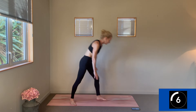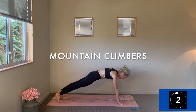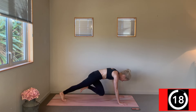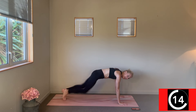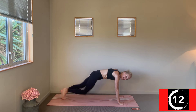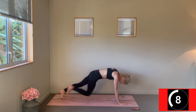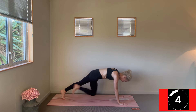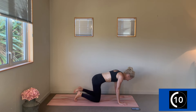Mountain climbers — let's get after these. Catch your breath in your plank and let's go for it. Driving those knees, hips aren't too high, so strong through the belly. Three, two, one, change.